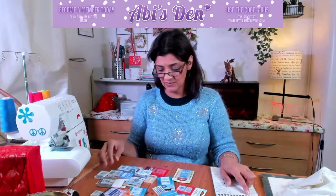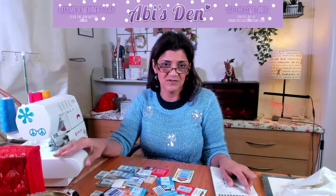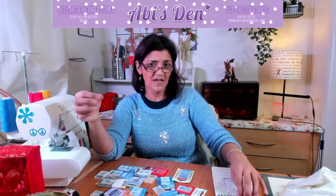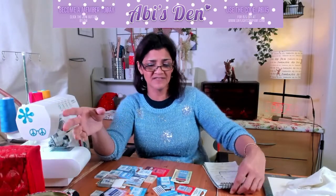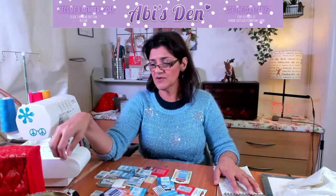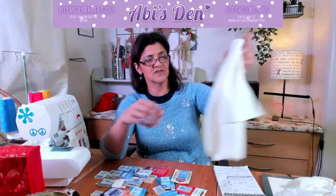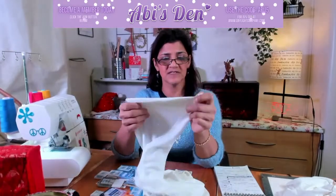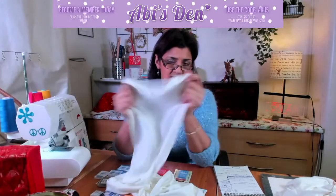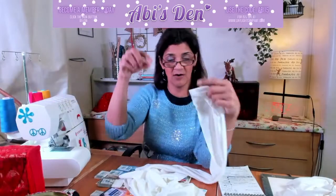On my overlocker I use whatever needle I need to match the fabric. I tend to go a little bit thicker and I don't worry too much about it. If I use a knit fabric I will make sure I use ballpoint. If it's four-way spandex lycra I would use stretch needles because they are a lot pointier. Go and have a look on the Schmetz website.